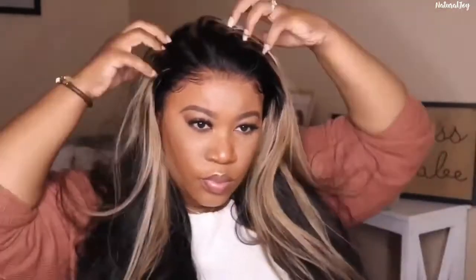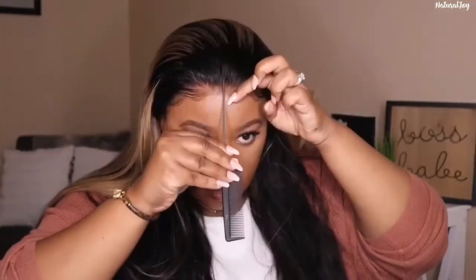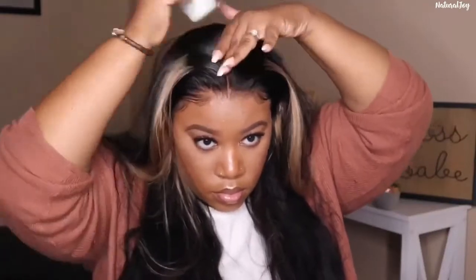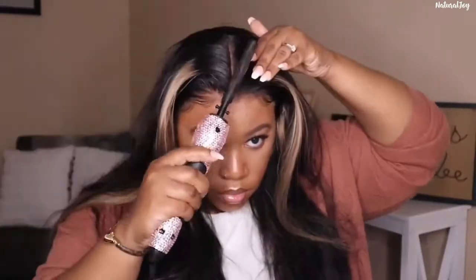After finishing the baby hairs, I was deciding how to style it — she's cute on the side but also cute in the middle. Your girl decided to rock a middle part. I know some of y'all might prefer a side part, but I have other units coming with color that I'll be rocking as a side part, so we're going with a middle part on this one.